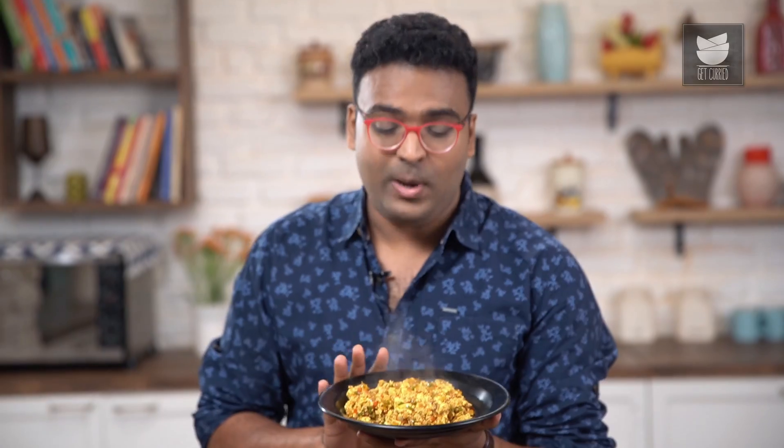Paneer Bhurji is done and ready. You can have this just like that with Fulka, or spice up your imagination — sandwich it up, convert it into a roll, or add in some leftover rice and convert it into a Bhurji Fried Rice. On that note, this is Varun Inamdar signing off. Do not forget to like and share the video and subscribe to Get Curried.